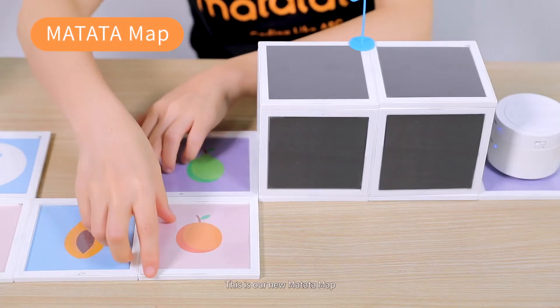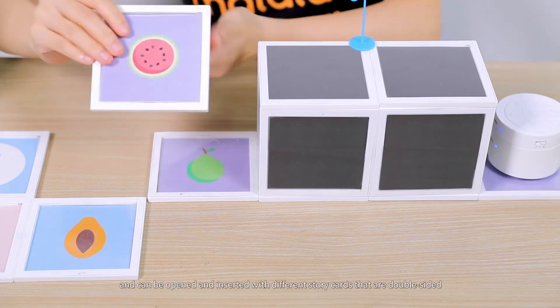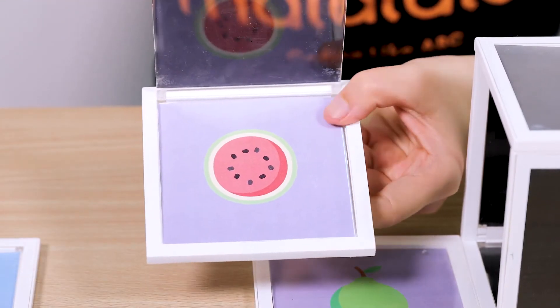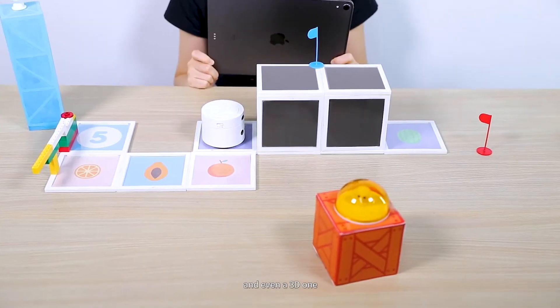This is the new Matata map. Each grid is magnetic and can be opened and inserted with different story cards that are double-sided, allowing kids to build limitless backgrounds and even a 3D one.